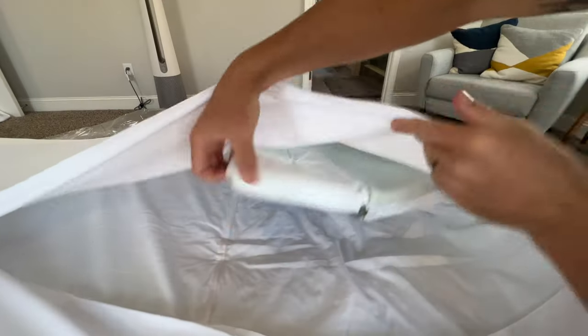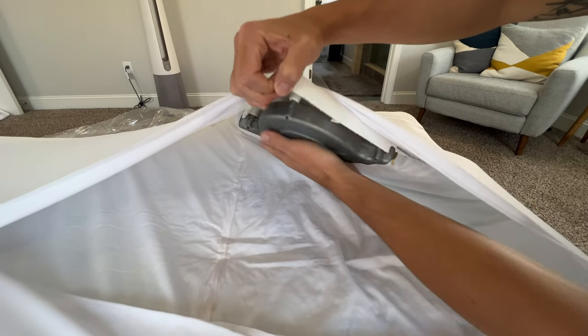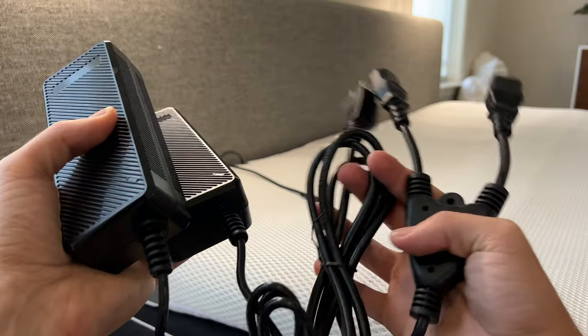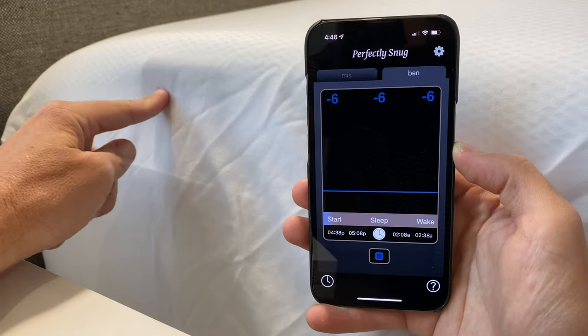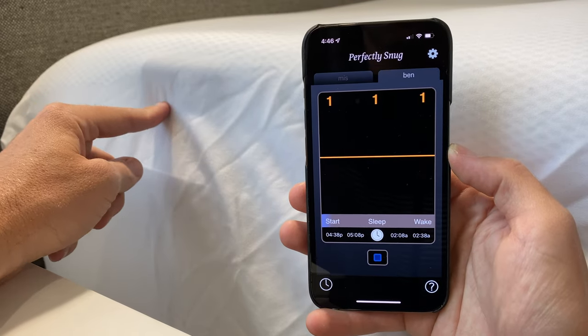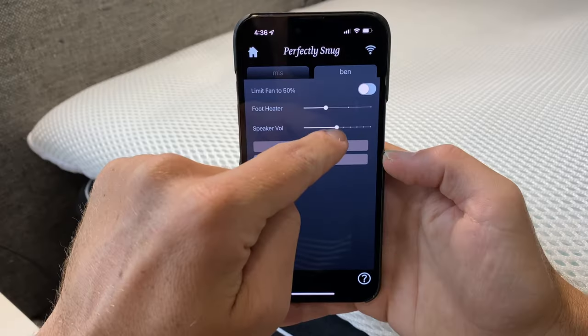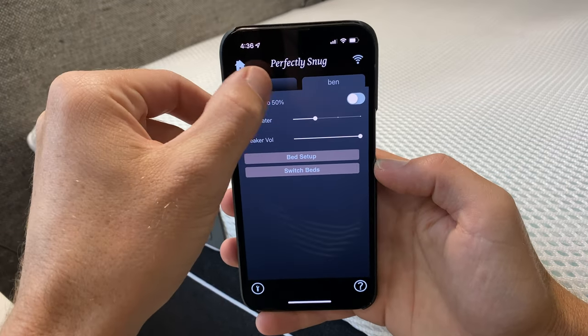The upside to the Perfectly Snug system: it's fanless, so less maintenance and possibly fewer parts to break. It's a cleaner and more minimal setup. I like that the power cables are small and easy to tuck away — no hubs or base units to hide. I love the concept of those built-in control buttons on the side for quick on-the-fly temperature adjustments. I really wish 8 Sleep had this. It even has a quiet little speaker built in, and you can adjust the volume in the app. It's super nice being able to keep your eyes closed at 2 a.m. and adjust temperatures up or down without grabbing a phone.